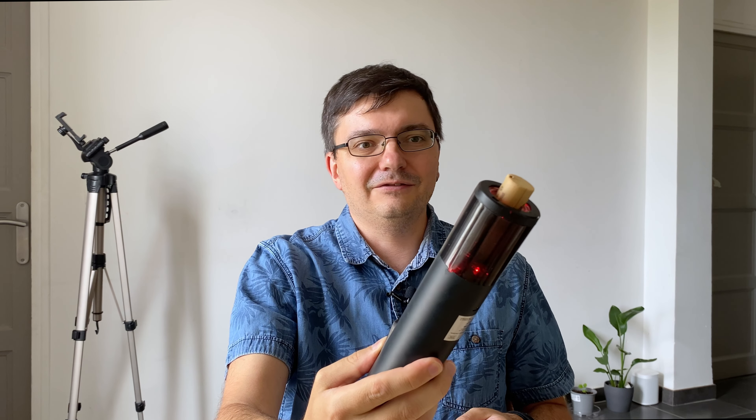I would not buy it for myself — I got it as a gift and it's just fun to use it.